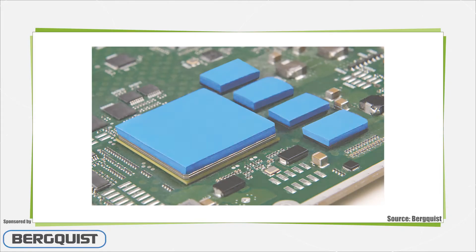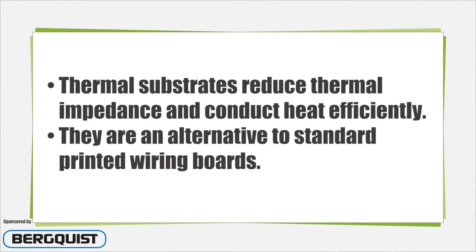A thermal substrate is a thermal management solution for today's higher watt density surface mount applications where heat issues are a major concern. Thermal substrates reduce thermal impedance and conduct heat effectively and efficiently. They are an alternative to standard printed wiring boards.